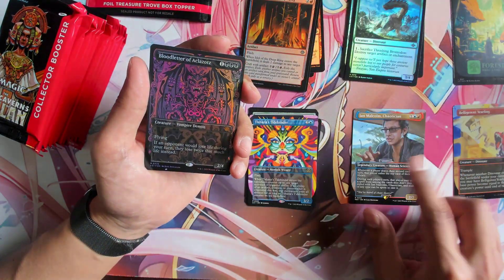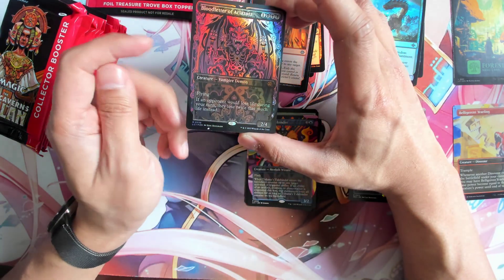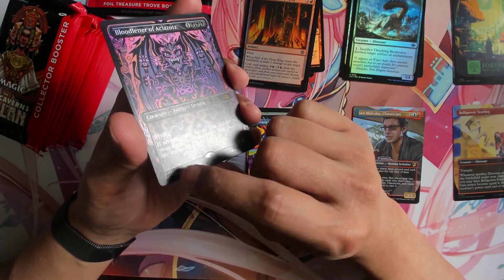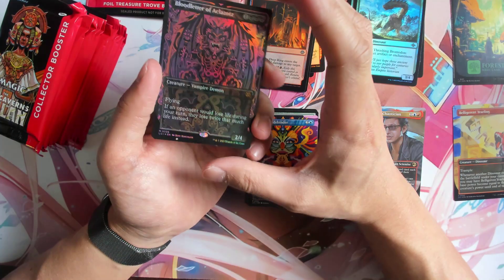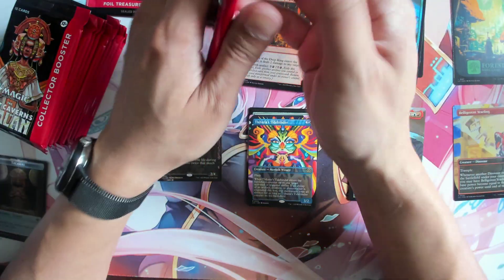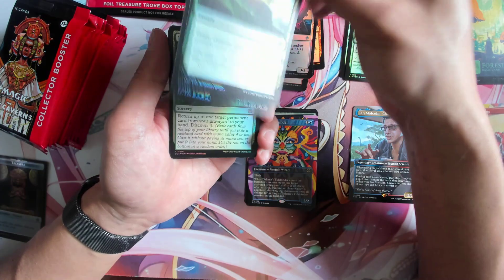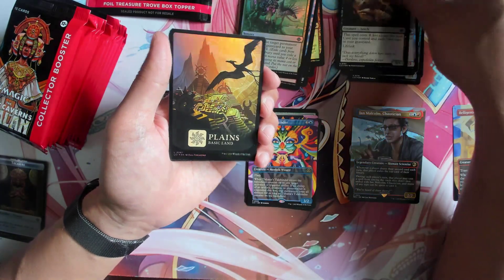So the first mythic we hit is the vampire demon Blood Letter — that's pretty awesome. But oh, look at that. That's a loss of foiling on the bottom, it's a loss of the paint. I didn't do that. So quality control — our first mythic, we got a damaged Blood Letter, foil Blood Letter showcase. That's a loss of a little.